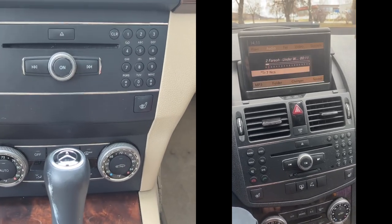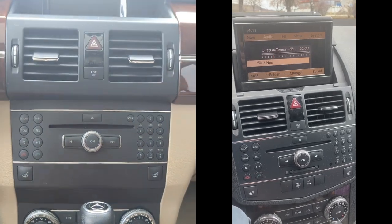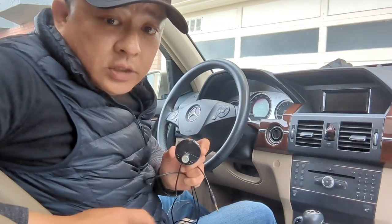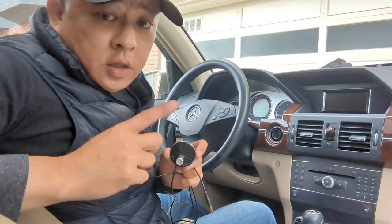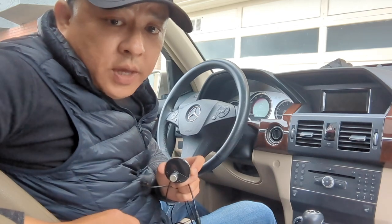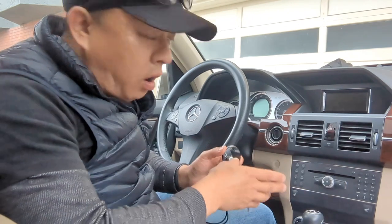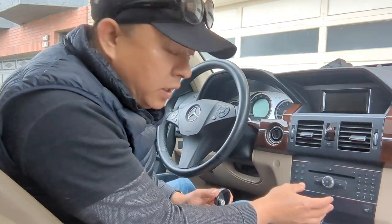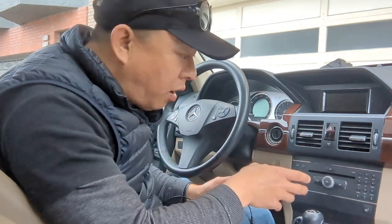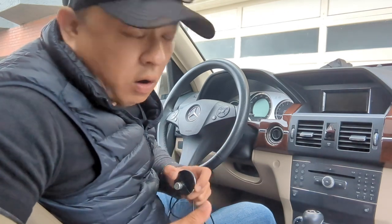It doesn't matter if you have a navigational system or just the Bose system. All you have to do is plug in the device. The Gizmo Guy Gadget is a simple gadget that allows you to add streaming music, talk hands-free, as well as GPS navigation from your smartphone right through your older car stereo system. You do not need to replace the head unit. You do not need to take it out or take it apart. All you have to do is plug in the Gizmo Guy Gadget into your car, set your radio, and you're ready to go.